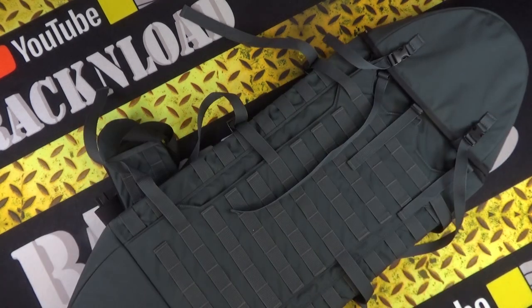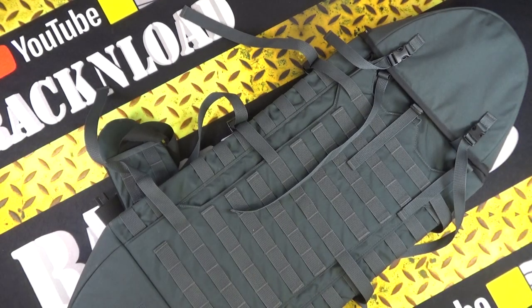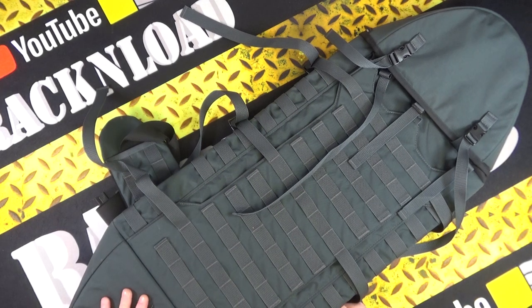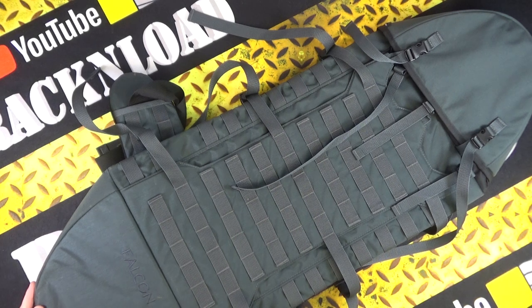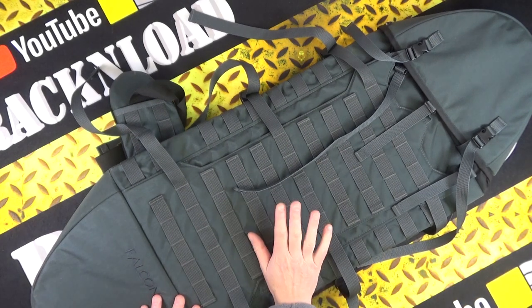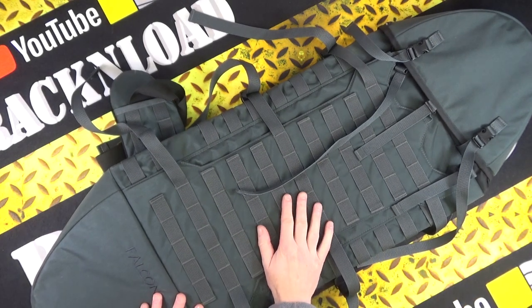Gun luggage — there's no getting round it, you need it. You always need bags for your rifles. This is the Wisport Falcon. It's been sent to me from Military First and I've got to tell you, this is quite a nice bag indeed.